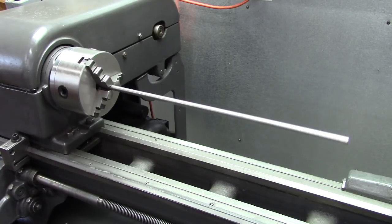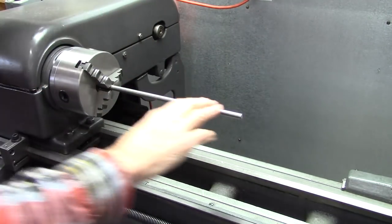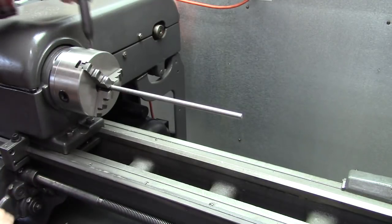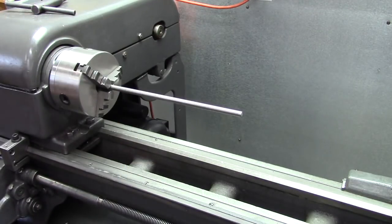Pretty cool, huh? That's a resonance based on the length of that rod. Shorten it up — frequency goes up, resonance changes. That resonance needs to be considered in everything you do on a metal lathe, but more so on cutoff.